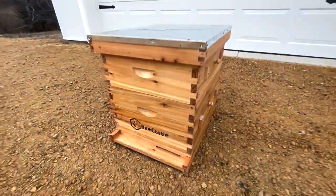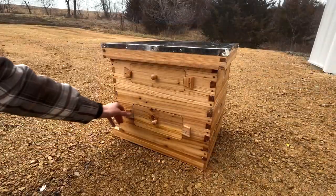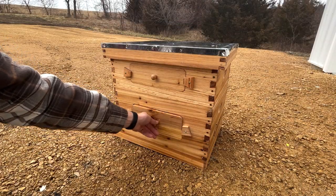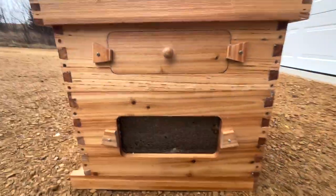Alright, that's the end of the video. Thank you again to Bee Castle for sending me this hive. Link to buy one for yourself will be in the description. And if you did enjoy the video, please make sure to like, subscribe, leave a comment, and I'll see y'all in the next video.